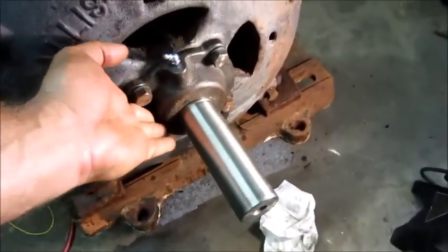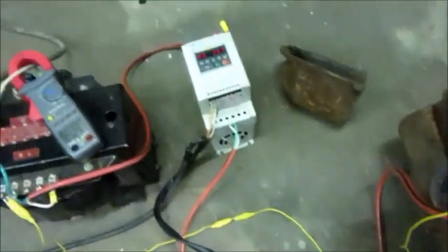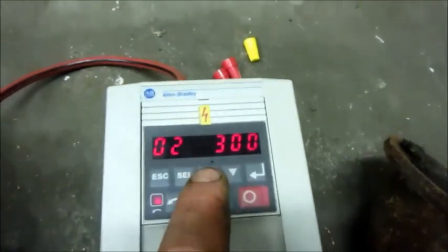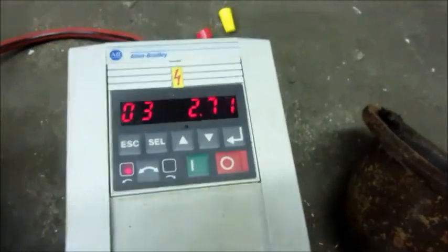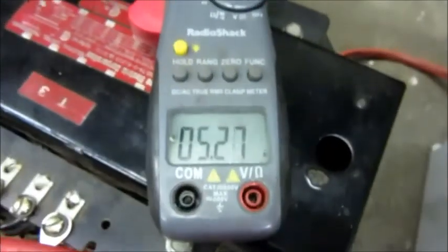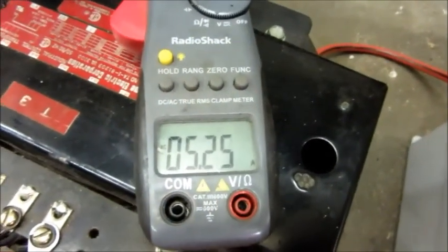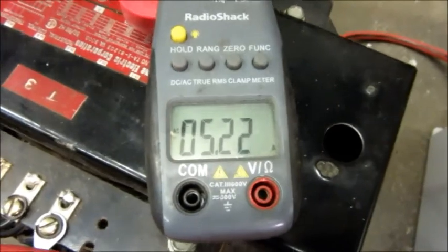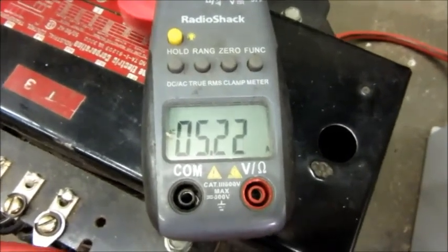Still sounding good — a little warmth on the bearing from the new grease distributing. In case anyone's curious, it's running at normal speed, 60 hertz. The motor is receiving 300 volts AC and taking 2.7 amps of three-phase power. On the line cord side, it's taking in 5.2 amps at single-phase 120 volts. For such a big motor running no load, 5.2 amps at 110 volts is not very outrageous.